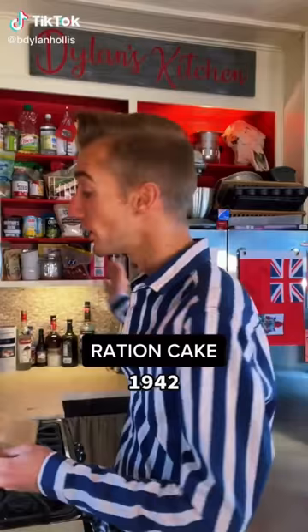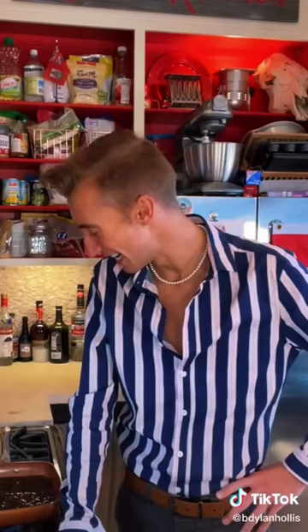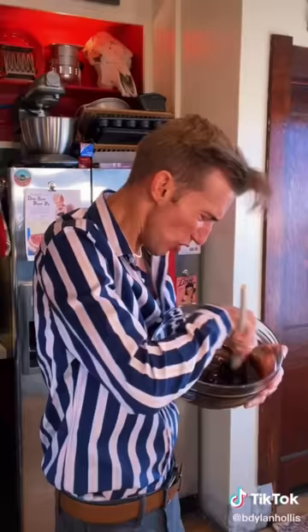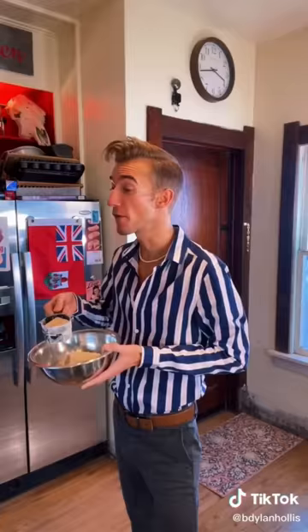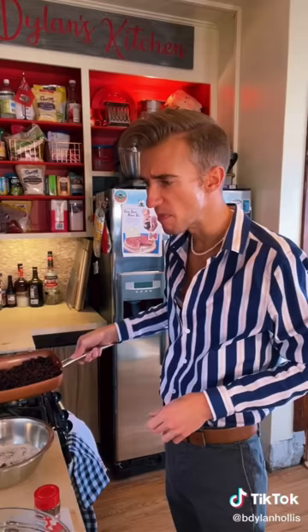A ration cake from World War II. It's the 40s and we don't have any butter, sugar, milk, or eggs, and we need to make a cake — what do we do? Panic! Into a saucepan goes two cups of raisins, plus one cup of water. We look to raisins to substitute our sugar. A half cup of lard, just give up. A whole cup of molasses. For the dry ingredients: one and a half cups of flour, half teaspoon of baking soda, and the only spice we get is cloves. It's always the cloves. Mash the raisins! 325 for an hour.